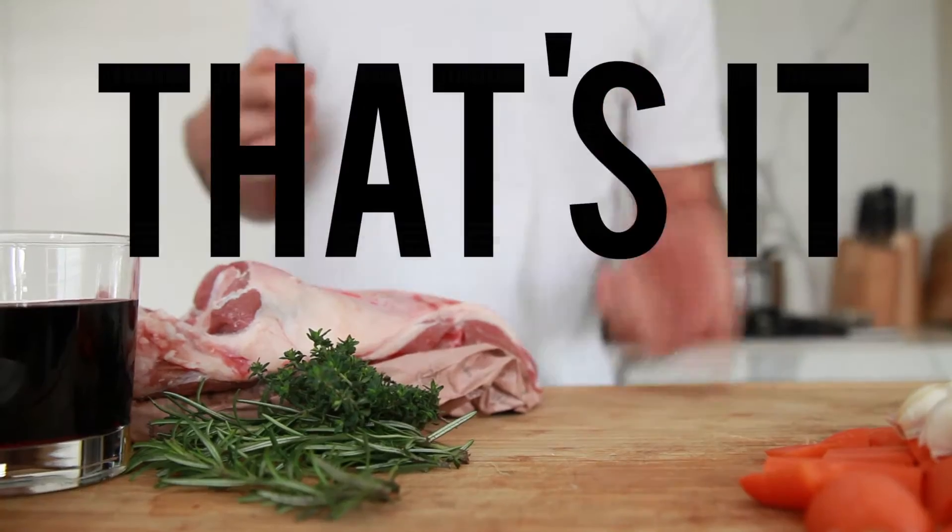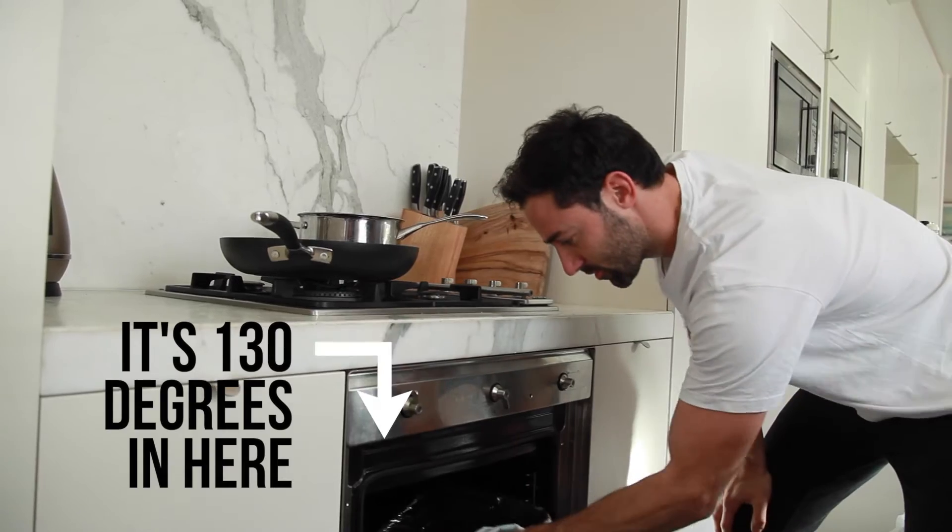Tomatoes. That's it to cover this. Preheat our oven to 130 degrees, bang it in for four hours.